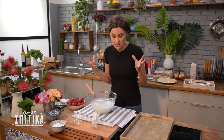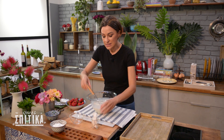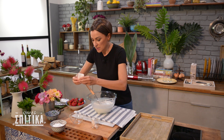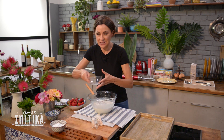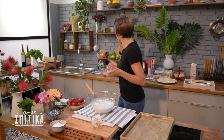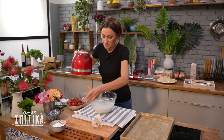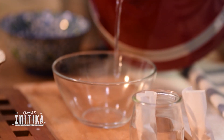Now what we need to do is the gelatin. The gelatin will need about 1.5. We need to add first the water, because this should be done — first the water, after the gelatin.